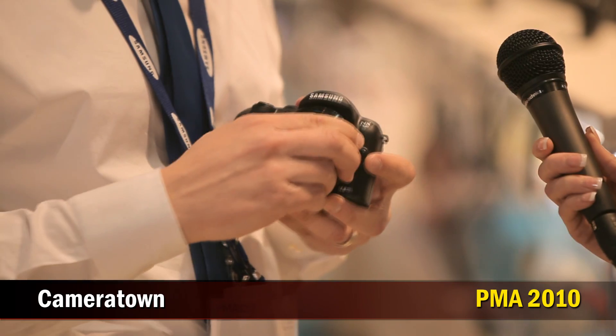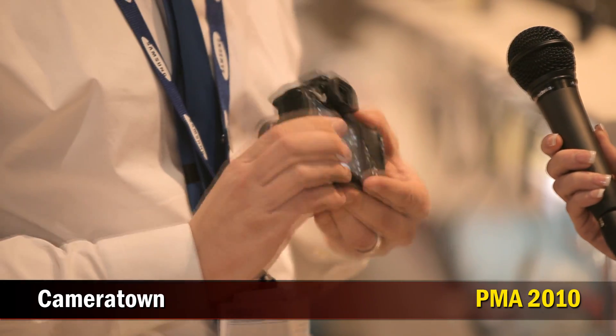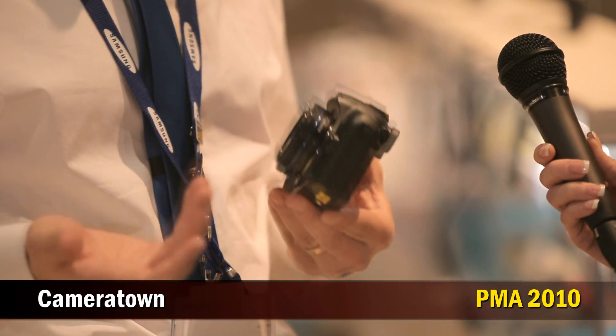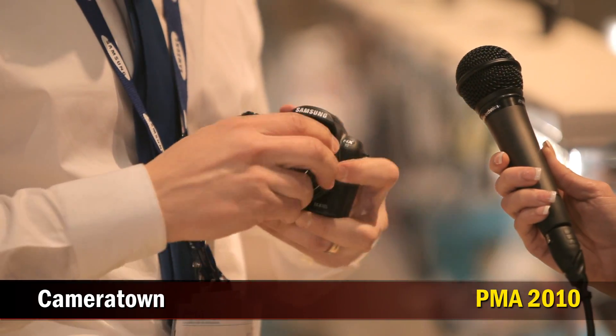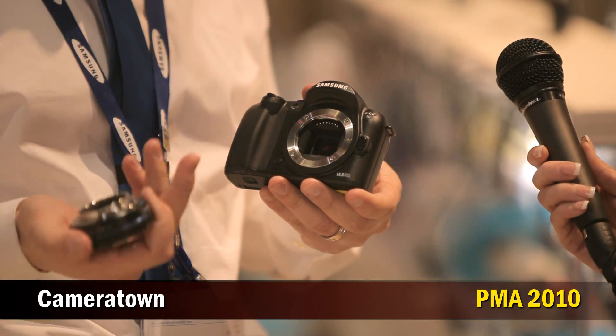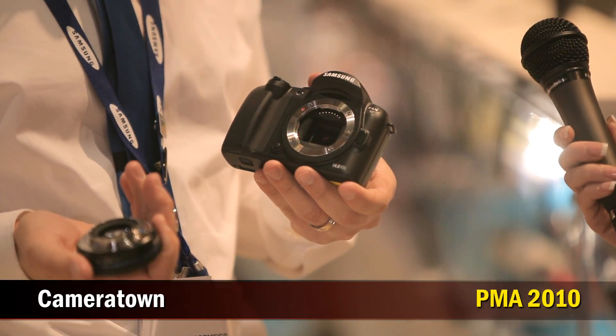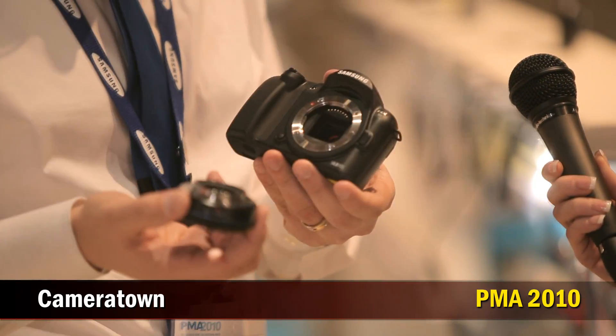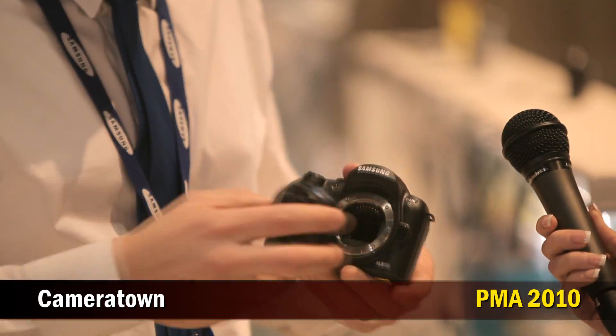It's basically the next generation of camera. We've removed the mirror box from a traditional DSLR, which has allowed us to make the camera more compact — not as heavy and bulky as a DSLR would be, which consumers really don't want to carry around. But we've maintained the large APS-C size sensor, which is what you find in a professional-level DSLR, and the ability to change lenses, so consumers are no longer stuck with a 3x or 5x optical zoom lens.